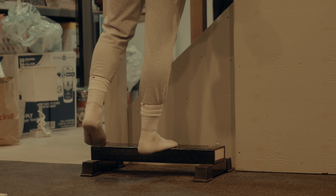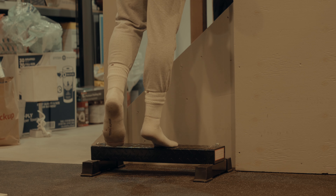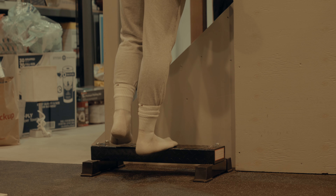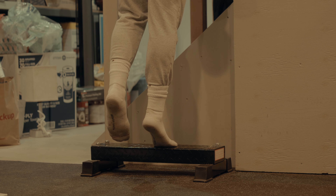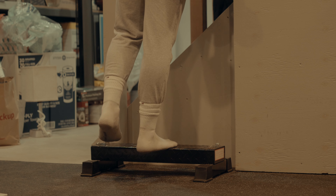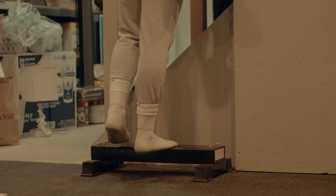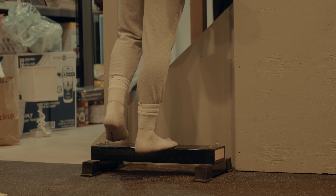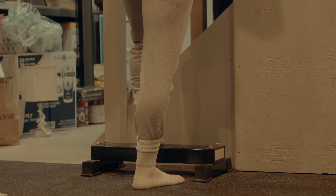Now we're on calves. I want to discuss calves because I need to build them up. The old-school proportion metrics — what Steve Reeves talked about — say your neck, arms, and calves should all be the same measurement. So if your arms are 14 inches, so should your neck and calves. Right now my calves are 15 inches, my neck is 16 and a quarter, and my arms are 16, so I'm not quite there yet with the calves. I'm on a new program and this is the first time I've added weight to my calf raises.